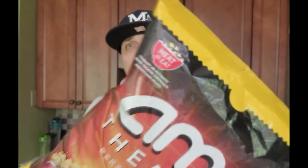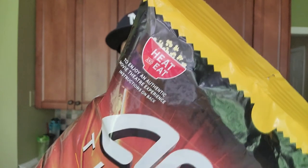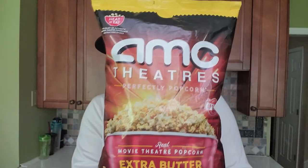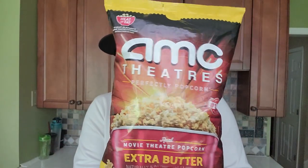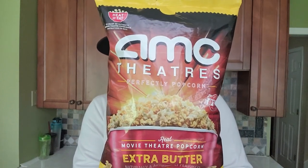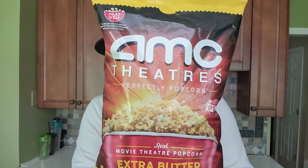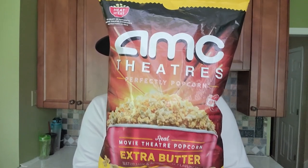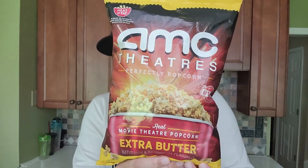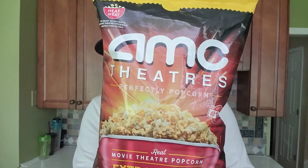It says up in the corner — check it out right there — 'heat and eat.' I don't think I've ever seen a popcorn in a bag like this telling me to heat it and then eat it. I get why they're telling me to do that. If this is going to replicate AMC theater popcorn, I thought this was a nice little novelty. Wanted to check it out, and you're going to check it out with me.